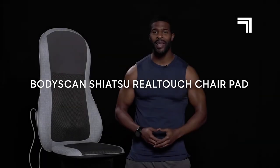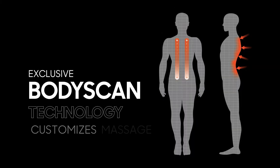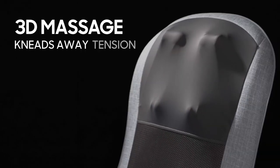Hey guys, today let's sit back and relax with the Sharper Image Body Scan Massage. The chair pad's body scan technology locates pressure points and massages using shiatsu movements that feel like real hands.